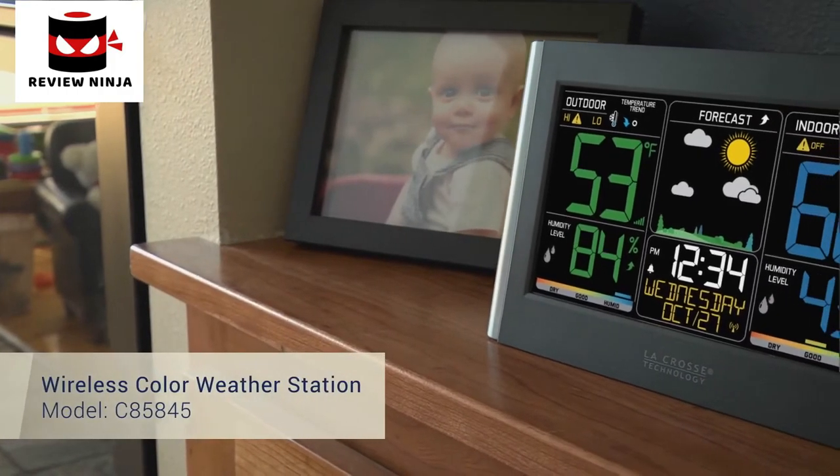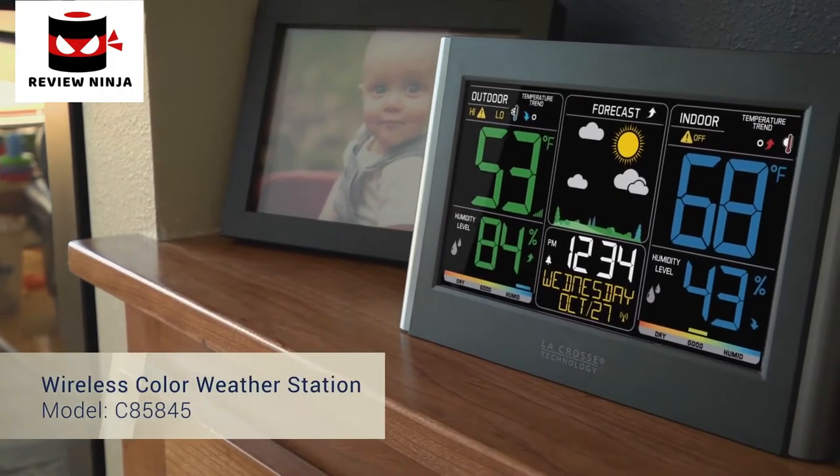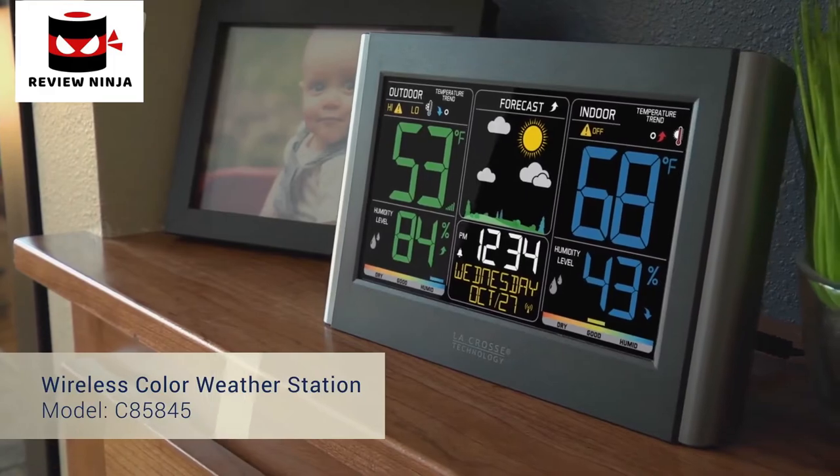This wireless color weather station was designed with you in mind. La Crosse Technology — tomorrow's weather, today.